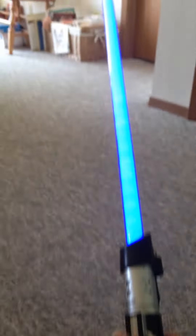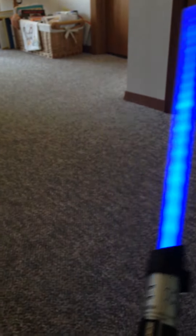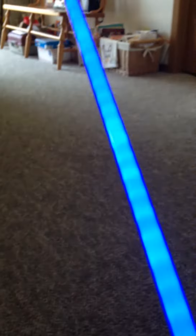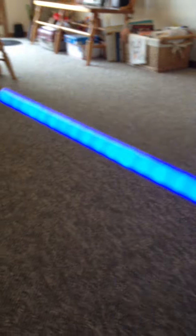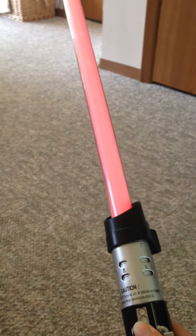Whenever you're in regular mode, you just press the button to turn it on. It starts off being blue for Anakin, then you can move it around. You can hit it against stuff and it'll make noises — it's pretty cool. You can shut it off, and then whenever you turn it back on, it will be red.